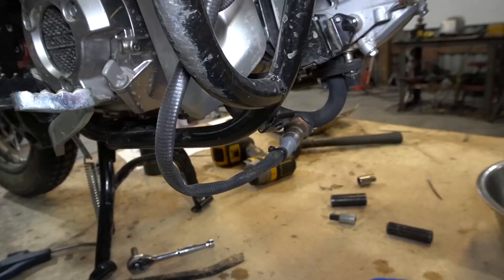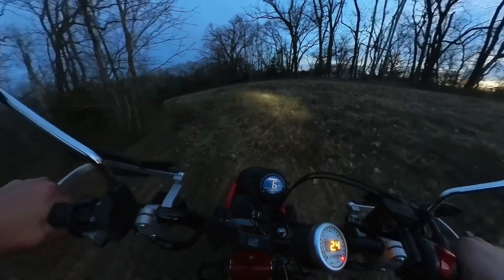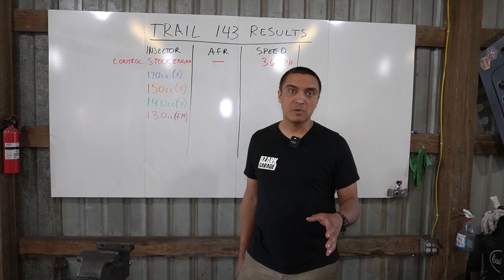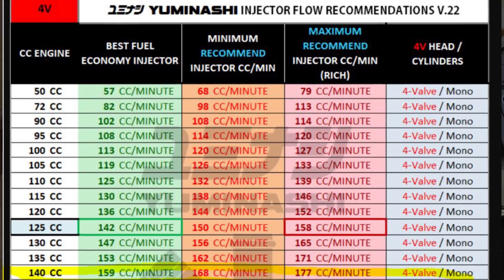If you saw the previous video, you know I put a wideband oxygen sensor on the exhaust so I could see what the computer is doing fuel-wise with the big bore kit and the larger injector reinstalled. The injector I ordered with the big bore kit and installed initially was 170cc, which turned out to be too big.